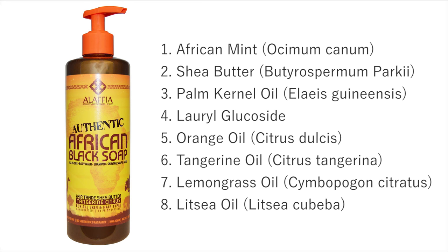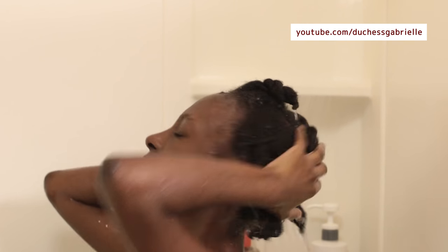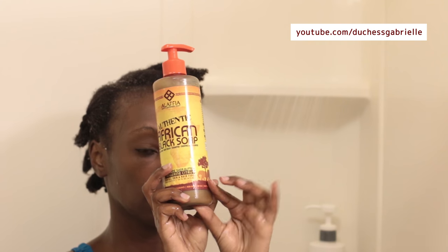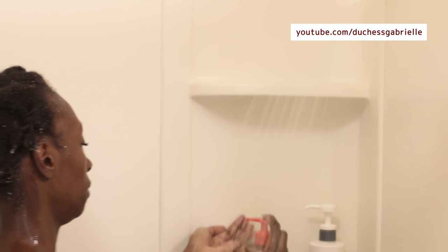So let's get started with the soap and see if we like it. I primed my hair using my garlic oil, which is a DIY I will link at the end of this video, and instead of using my muds the next day I just decided to shampoo my hair. Normally I don't shampoo often, but every so often I will shampoo my hair.